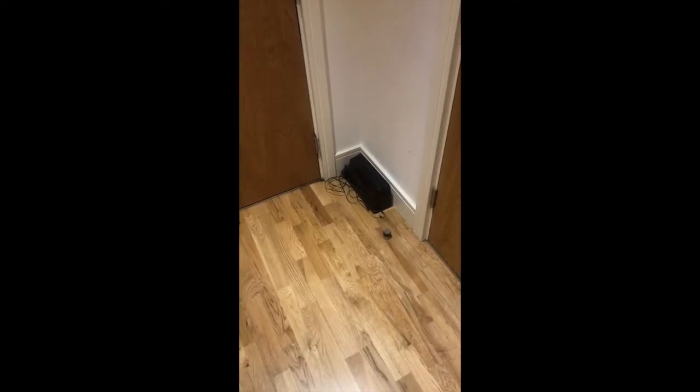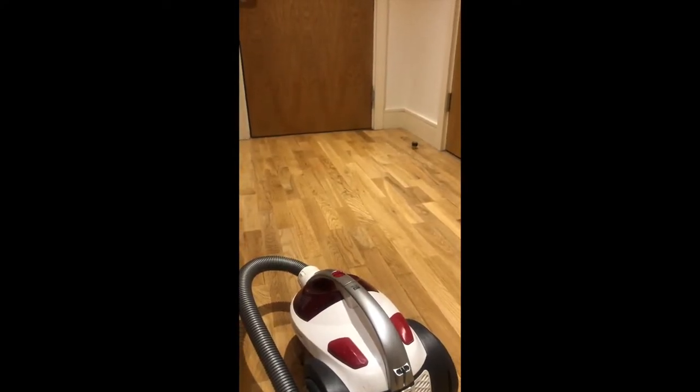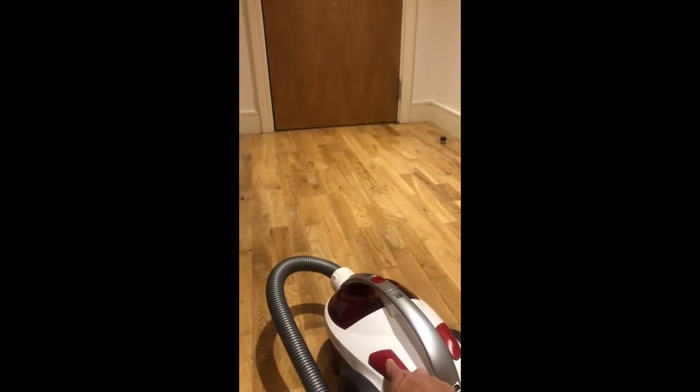Before hoovering, make sure you clear the floor of any obstacles. Now that the floor is completely clear, we can now start by turning the hoover on.